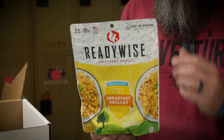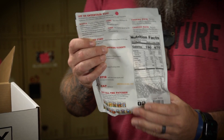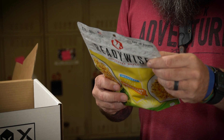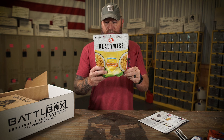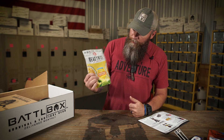They've got riddles and jokes and little camp games on the back — pretty cool stuff. Basically it's kind of like an omelet with eggs, sausage, all that good stuff. 190 calories per serving and 470 calories in the entire container. You tear it, put two cups of boiling water in there, stir it, let it sit for 12 to 15 minutes, and you can eat it right out of the bag. Really good stuff.